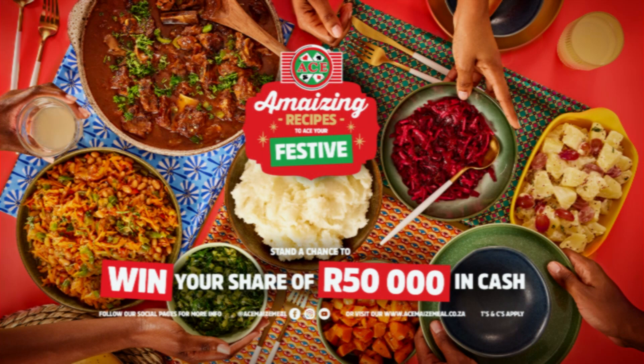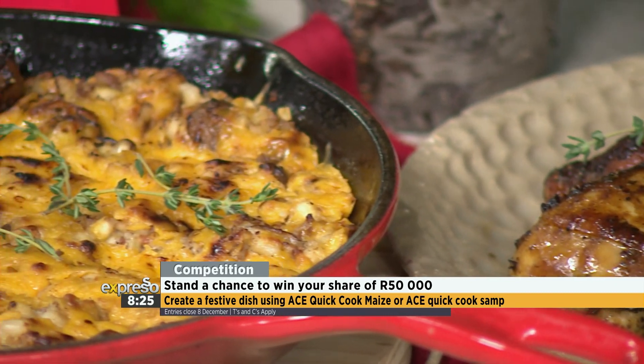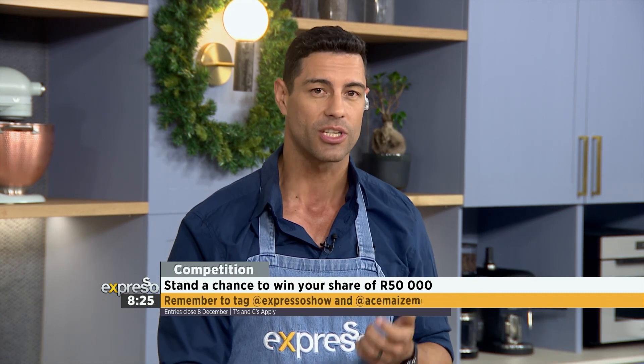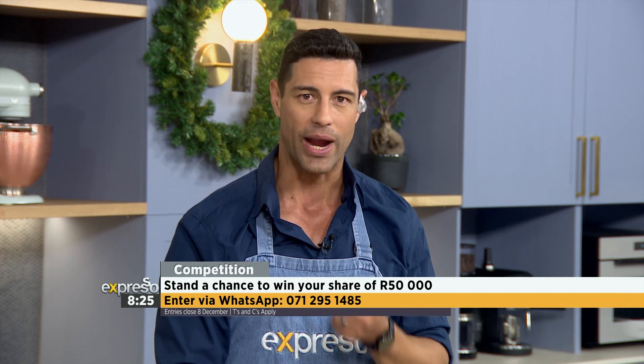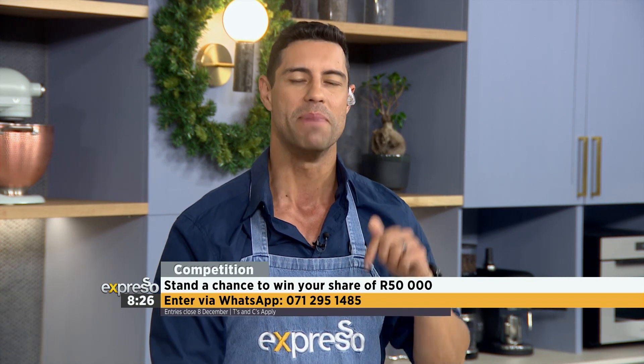Now if we inspired you with these delicious recipes, enter the ACE Festive Competition to win your share of 50,000 rand — and the competition is closing today. All you have to do is create a festive dish made with ACE Quick Cook Maize or Quick Cook Samp, take a pic of that dish with the product, and post your entry as a reply on the competition post on Expresso Show's Facebook or X pages with a short description and the hashtag AmazingAceFestive. On Instagram, tag Expresso Show and AceMazeMeal. You can also enter via WhatsApp at 0712951485. Entries close midday today, 8 December. Remember T's and C's apply.